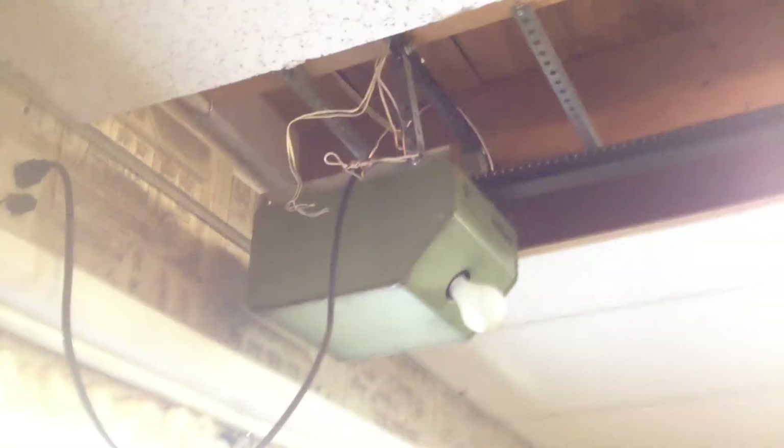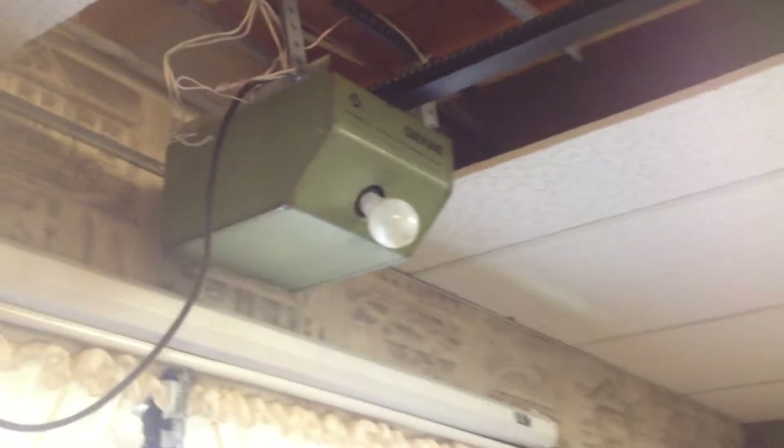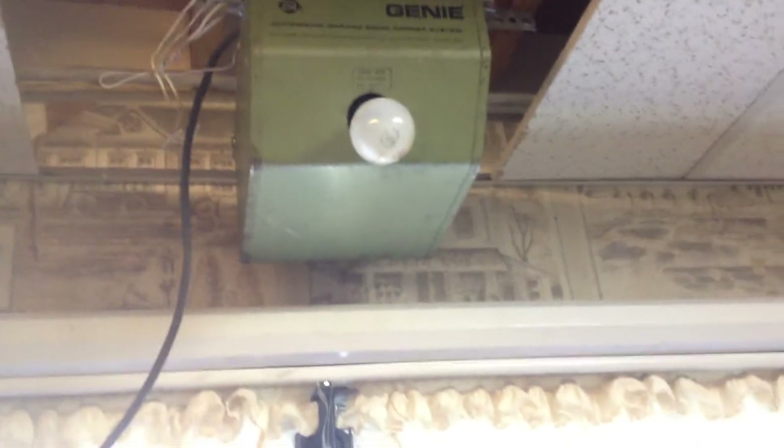We do have a working GS200. This appears to be a unit that was pulled — when I went and looked at the job this unit came from, I did not run the door, so I didn't know if it was working or not.